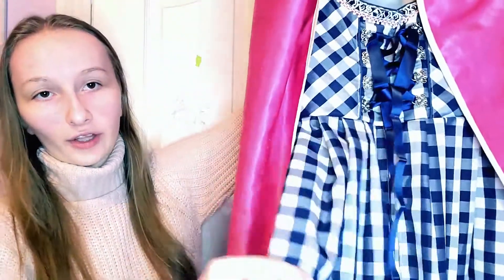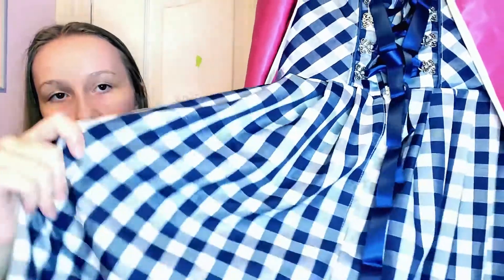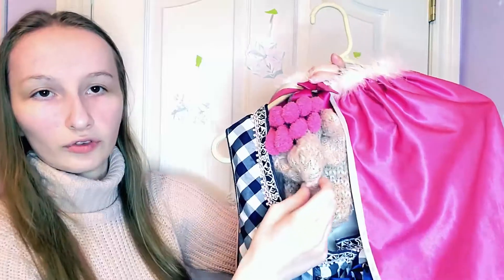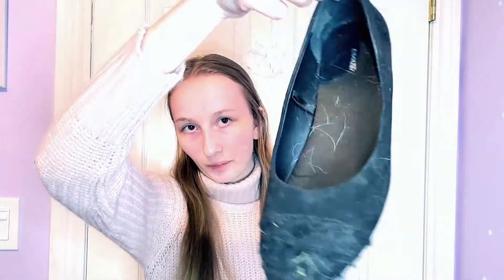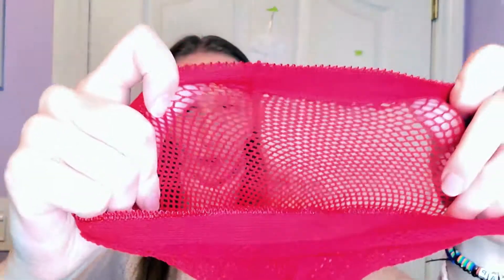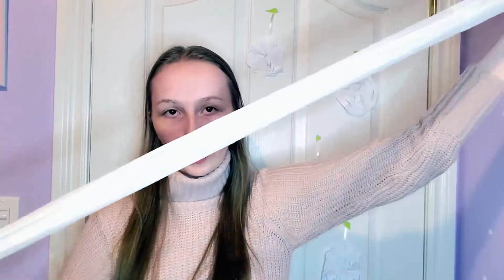The things you need to wear are a blue dress or any kind of square checkered dress style, a cape — I don't have a red cape so I'm just going to use this pink one — some gloves, socks with a little ruffle thing which I actually made, black flat shoes, and white leggings because it's supposed to be like winter.